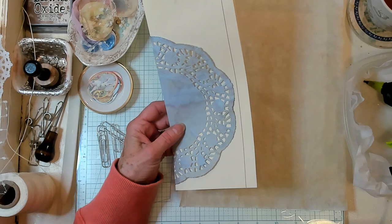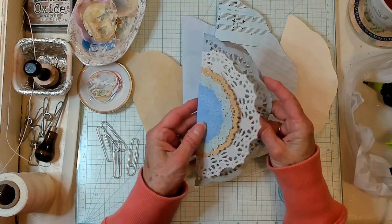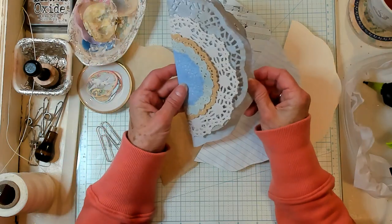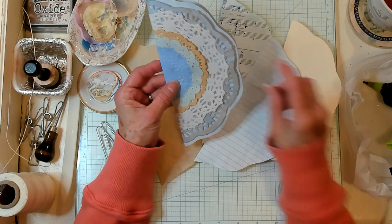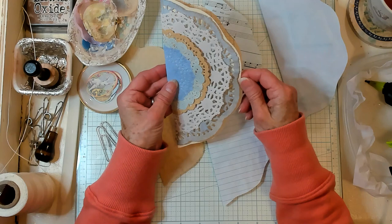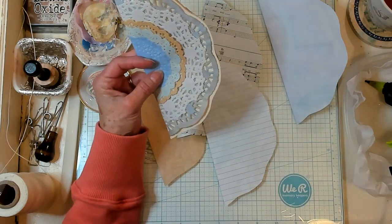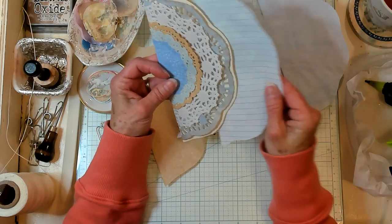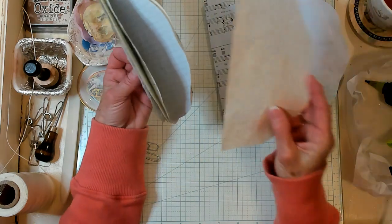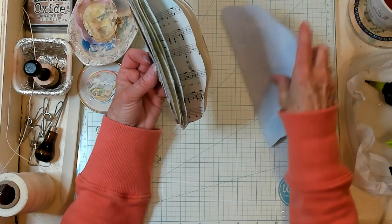I've got my doilies right here — let's put them back together. I think I want this blue one because you're going to see through the holes of the larger journal. But let's check out this creamy one — oh, I kind of like that. Let's choose the creamy one. Then maybe the lined book page, then the tracing paper, the music paper, and then our copy paper.